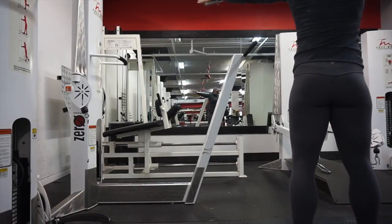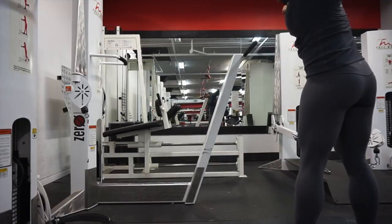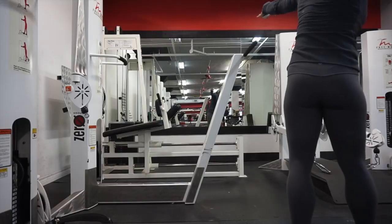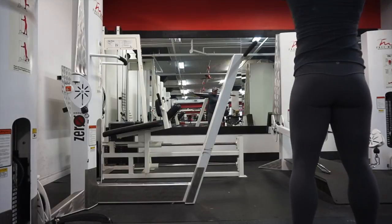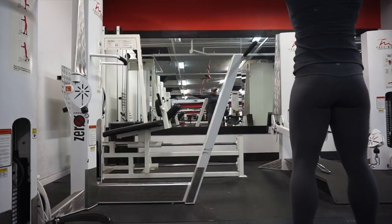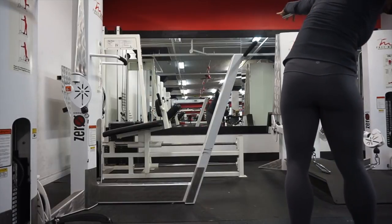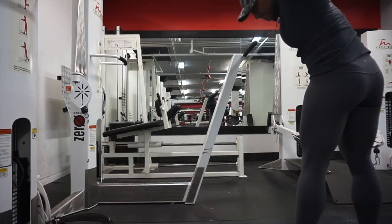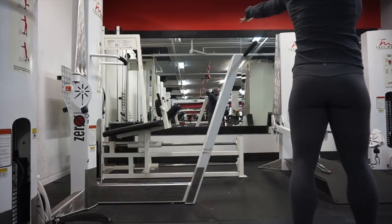I'm twisting and then bowing, so I'm using my obliques here — squeezing and pressing down. I twist, squeeze, and press. I'm going down as far as I possibly can. My range of motion isn't great, but some people can really get a big range of motion. I'm still feeling it even without as much range of motion. Squeeze, twist, squeeze — that's all you need to do.